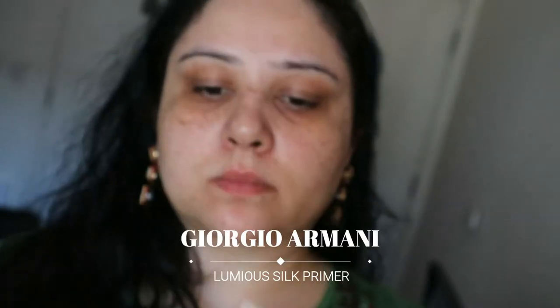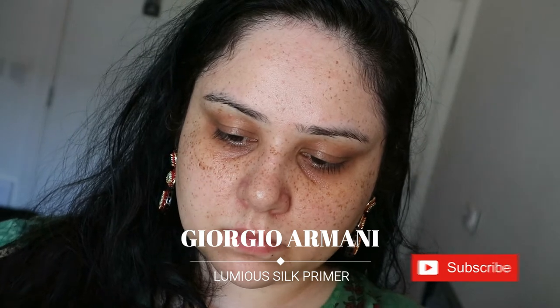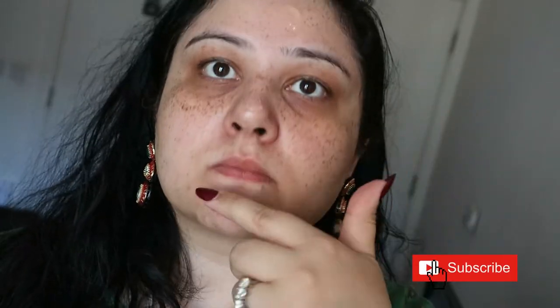The first thing I'm doing is applying my primer — this is the Luminous Silk Primer from Giorgio Armani. I've actually done a separate video on this and I really like it, so I will link that video as well if you're interested. It's a really nice moisturizer-primer and just helps the foundation stick. It is not for oily skin, I would say that much, but it's really really good.